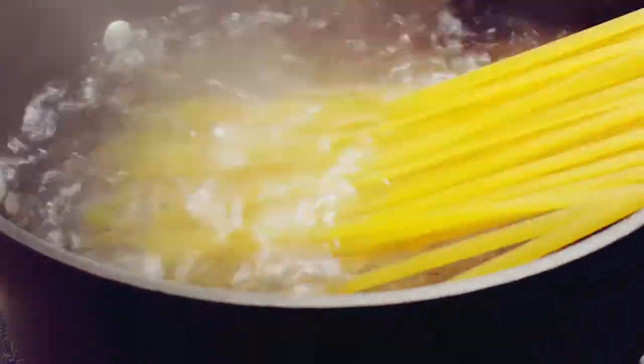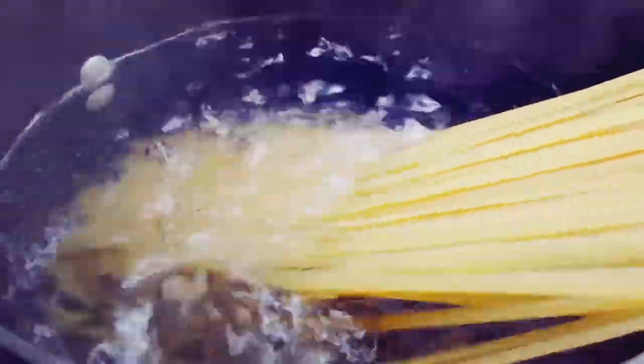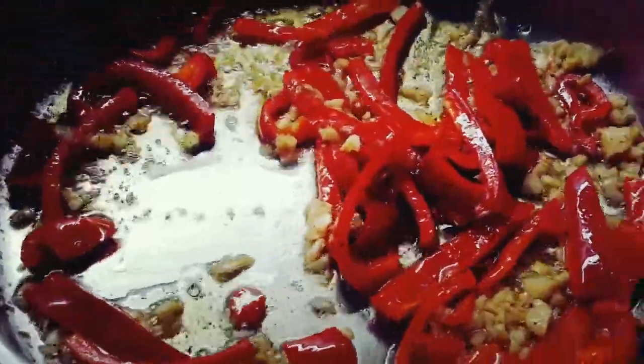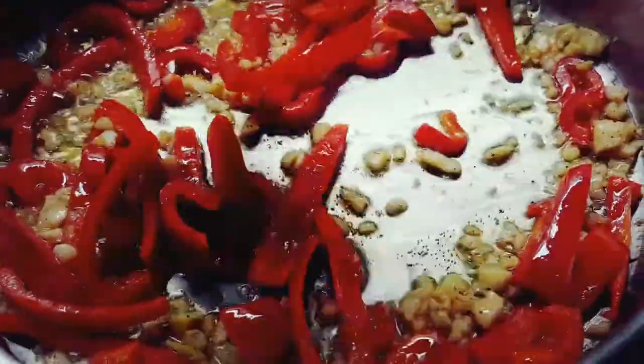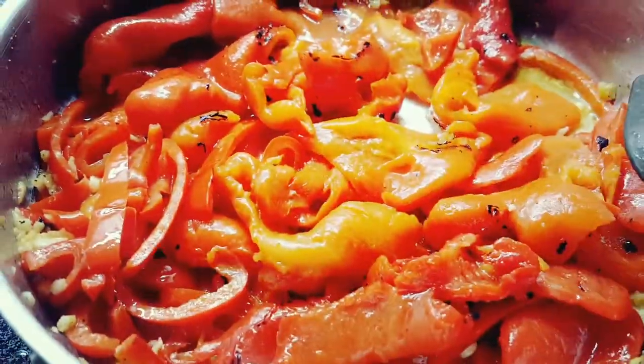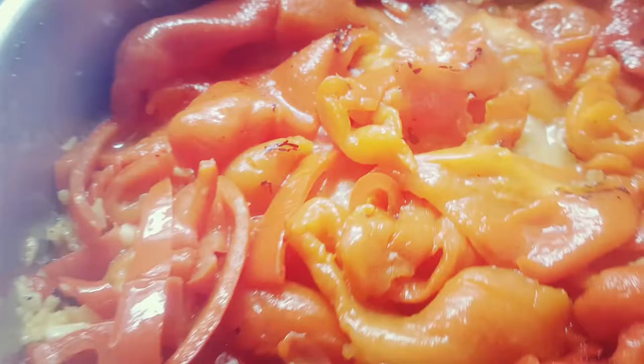All right, so while you prepped all that, you want to make sure that your fettuccine is boiling in some water. Then you're going to throw some butter into a pan. You're going to sauté the red peppers with the garlic until it's soft and fragrant. Then you're going to add in the jarred bell peppers and cook it until it's nice and warm and soft as well.